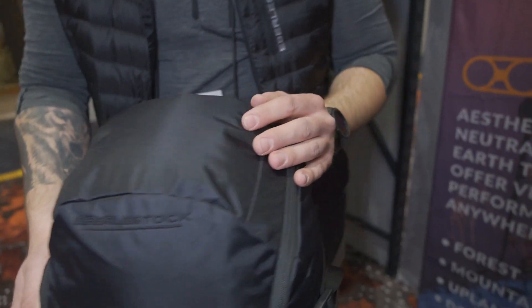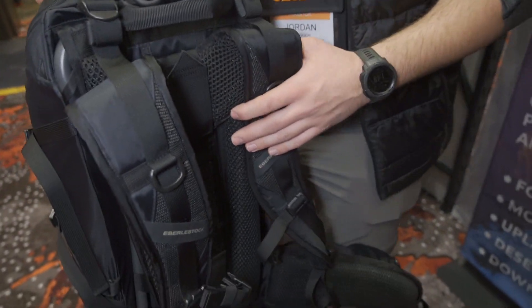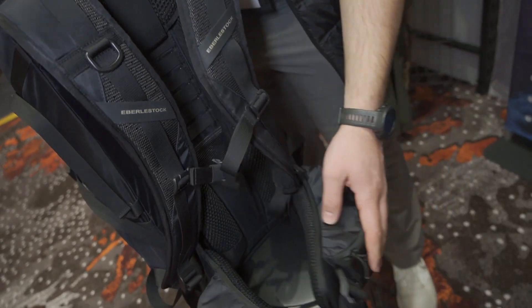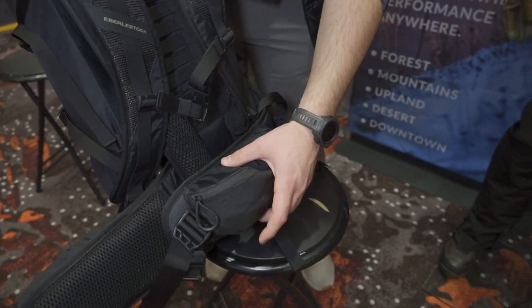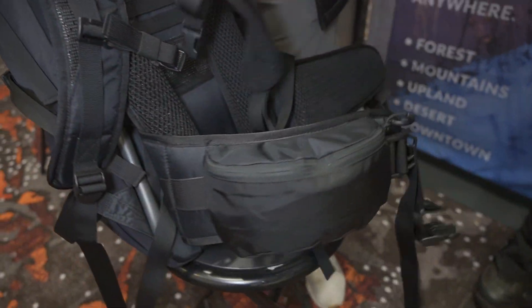Jordan with Eberly Stock here. We're going over our new Free Fall pack. This pack is designed for the mountaineer, the expedition, and the European traveler — anybody who wants to travel light and carry a lot of stuff. There are pouches built into the hip belts on both sides that are going to come standard with it.